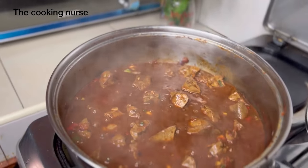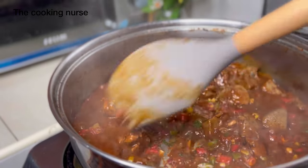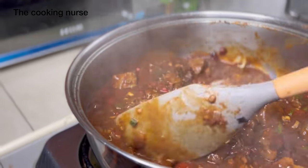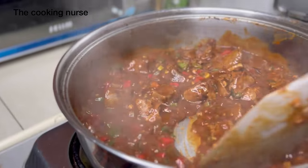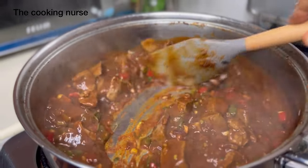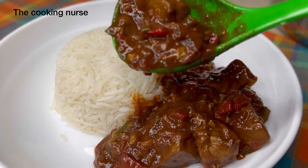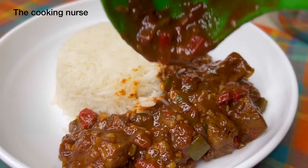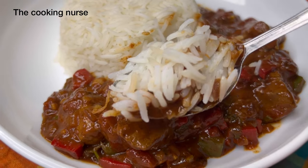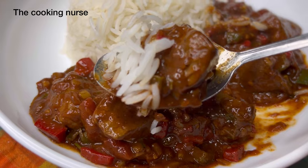You'll have a very flavorful liver stew. I would prefer to serve this with rice or sweet potatoes. It's basically a weeknight dinner recipe you can always run to. I am the Cooking Nurse on all social media platforms — if you'd love to keep seeing more videos, please subscribe, follow me on my socials, and share this video. If you liked it, give me a thumbs up and leave a comment. See you soon in my next video — enjoy the meal!